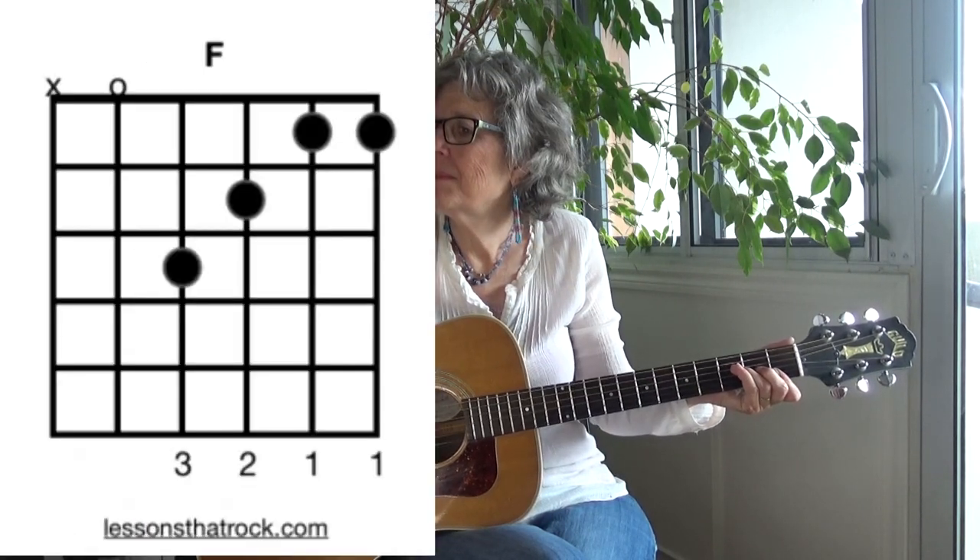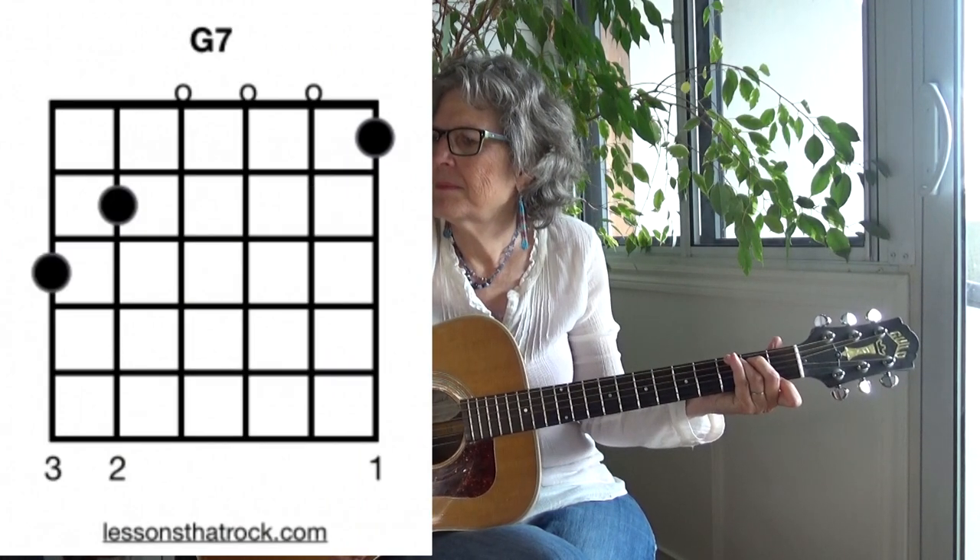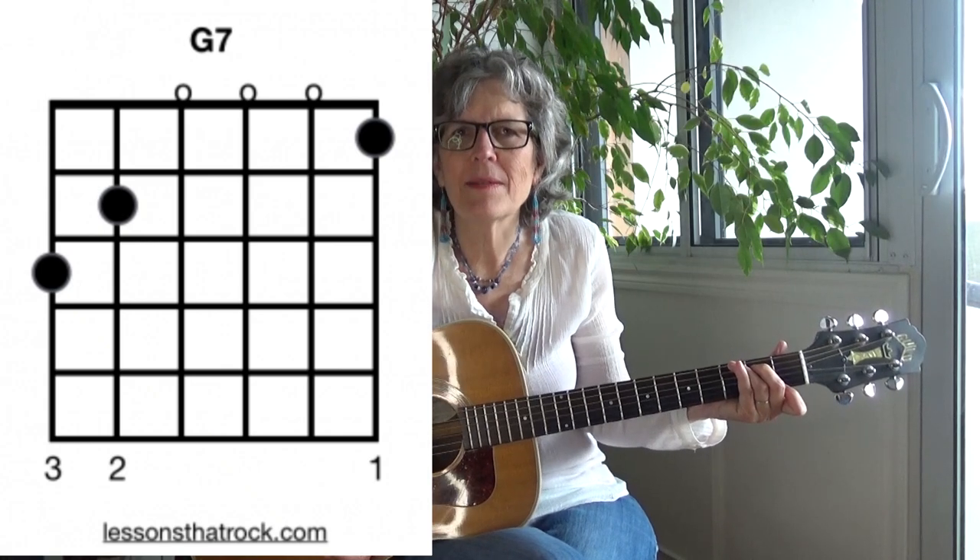Here are the chords. There's a C, an F, and a G7. Look at that — three chords. That's all.